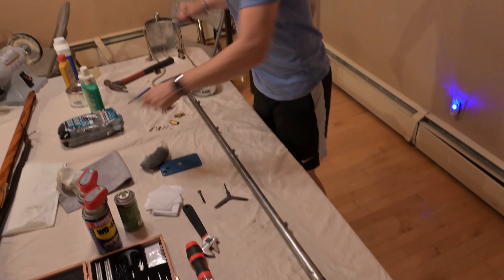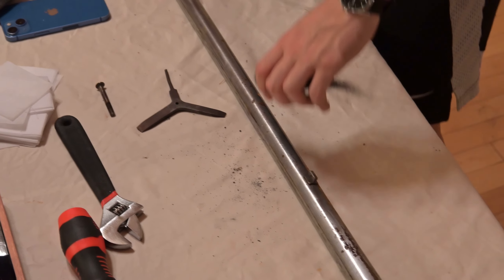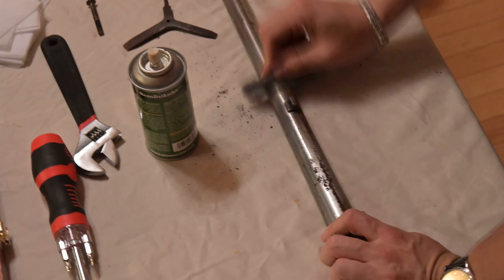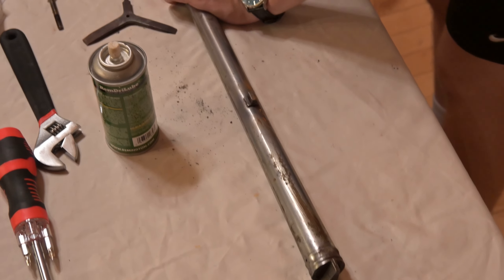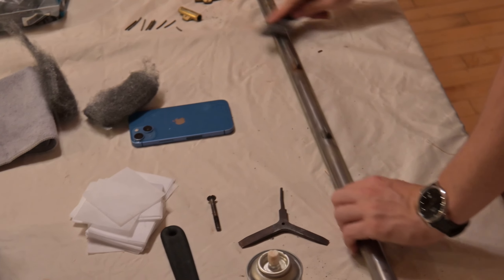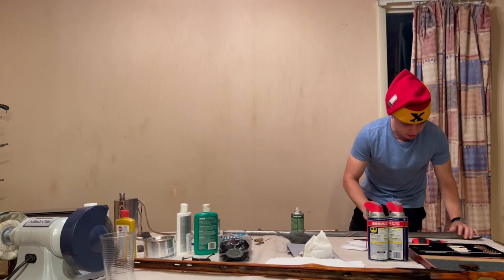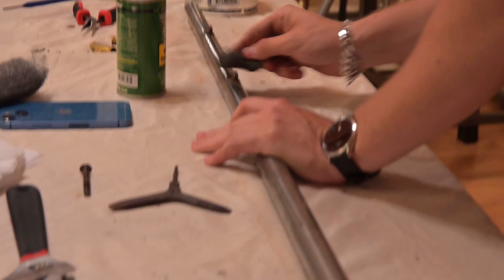Now we're going to move on to the barrel. I'm just going to go at it with typical Rem oil and some steel wool. Removing the barrel also gives you a great opportunity to polish your barrel. As many reenactors know, when you go to polish your barrel, often the polish gets stuck in the cracks where it meets the musket stock. It's not critical that the underside of the barrel looks perfect, but I generally just like to get any rust out of there so it doesn't spread.